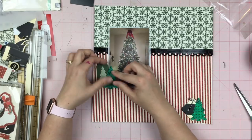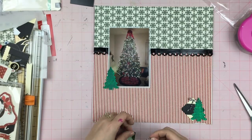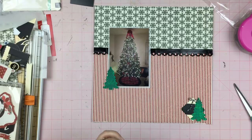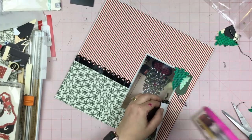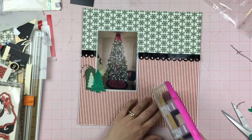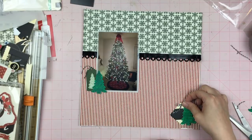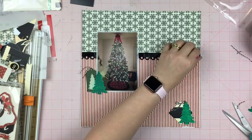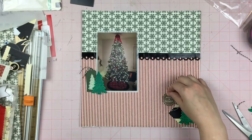I found this little tag that had a glitter Christmas tree on it and I felt like it was perfect to layer up with my regular Christmas tree — and there it is on the page. I had to add a little bit of twine, and I decided not to use a bow for that twine but to just do the normal tag thing of sticking twine through a tag. I'm going to stick that down and make sure everything stays put with a little bit more adhesive.